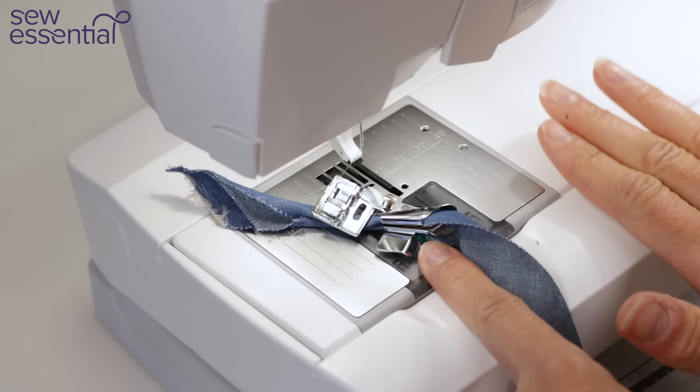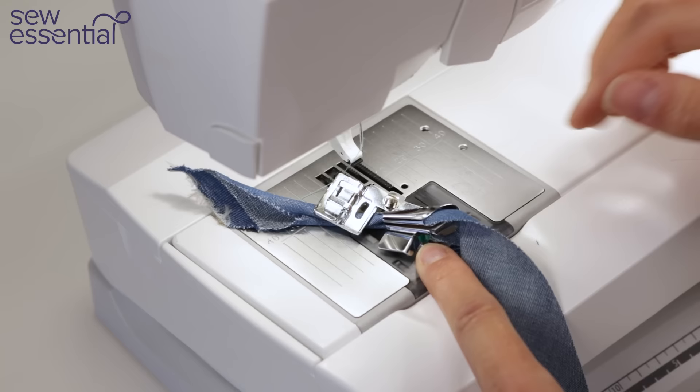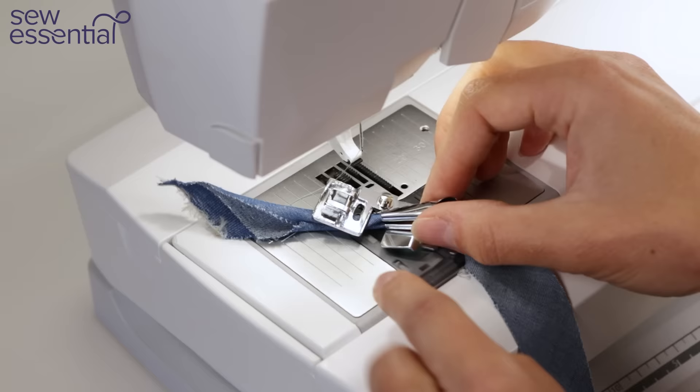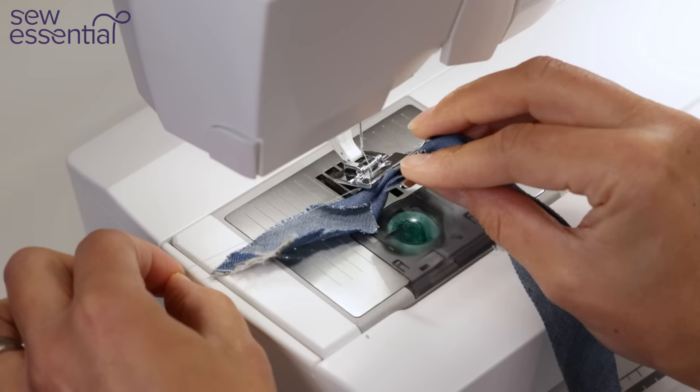I should mention I'm sewing on the Husqvarna Brilliant 75Q. This foot fits machine groups one to seven — I'll pop a link below and all that information is on the website. We stock these feet for a wide range of brands: Janome, Brother, Pfaff, Husqvarna. Do jump on and check because we've probably got one for your make and model — just check the compatibility charts. There's a little hole in the foot just in front of where it attaches, which is common to most sewing machine feet, and I've just put the thread through there.